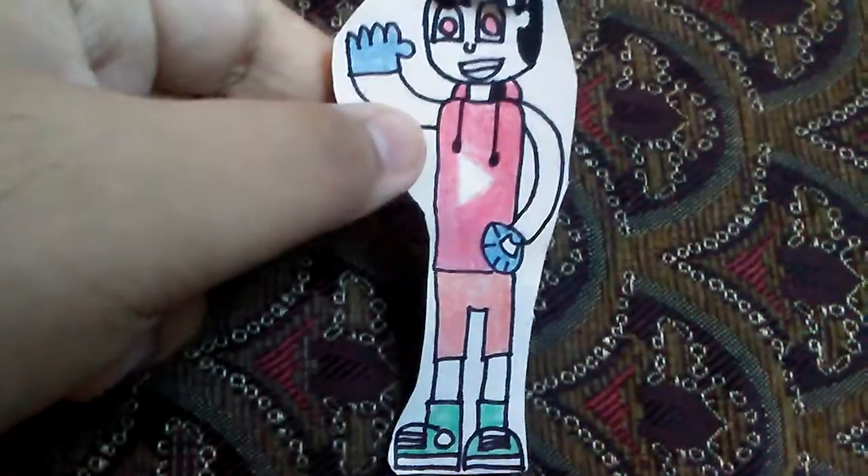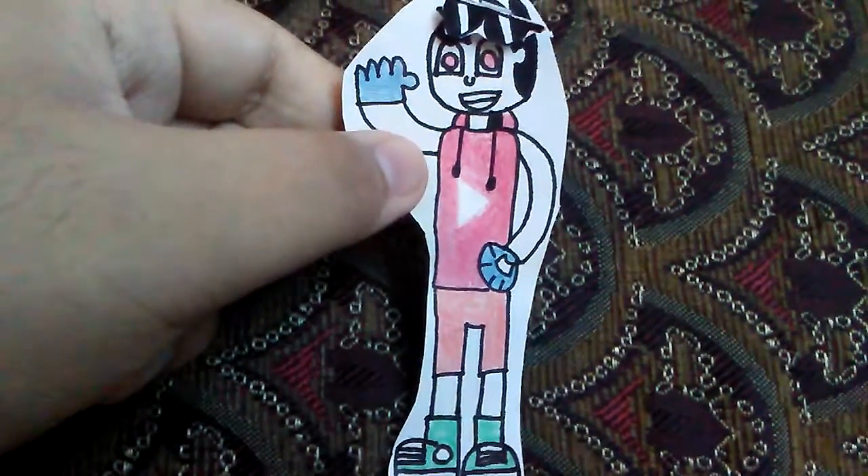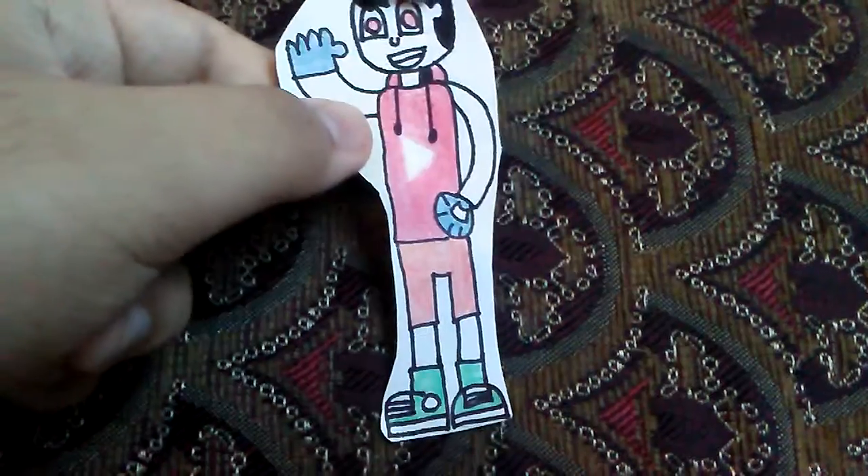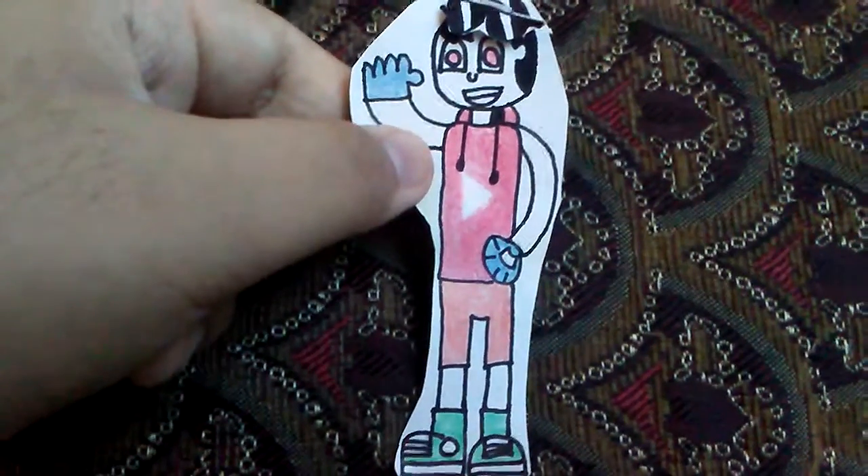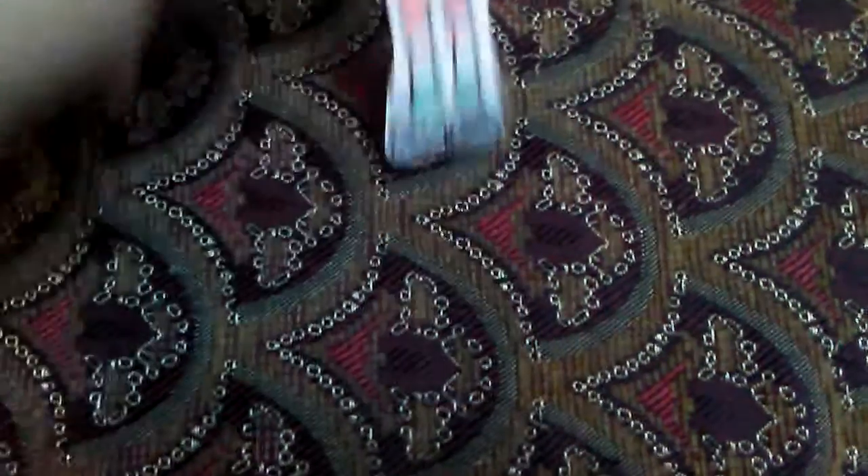I'm about to show you guys 3 more Spider-People, so with all that being said, let's get further into it. The first Spider-Man character I'll be showing you guys is...